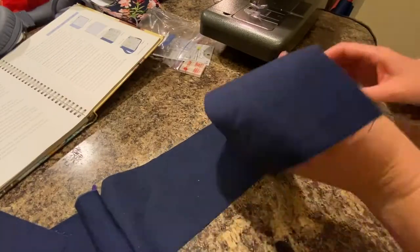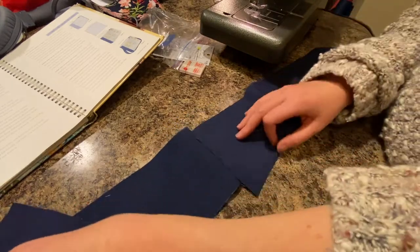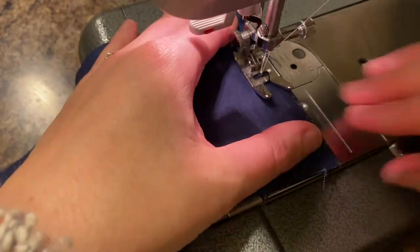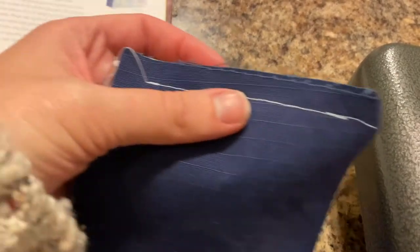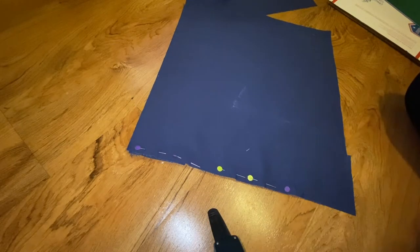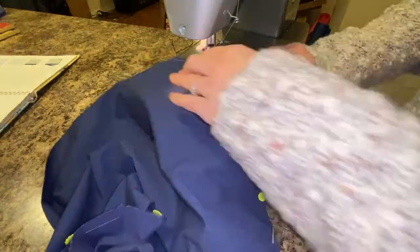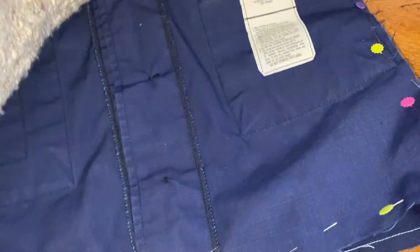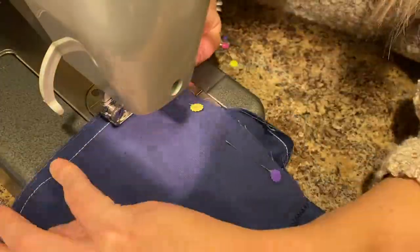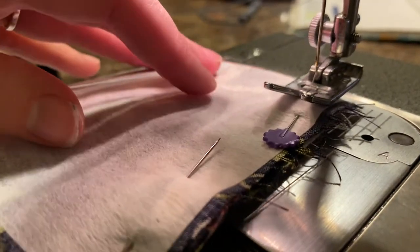First, I took the three 4 by 16 inch squares of uniform fabric, put right sides together, and sewed along the ends to form one long strip, leaving about a half inch unstitched at each end — that makes the next step way easier. I then took the back 16 by 16 inch square, pinned right sides together with that strip, and sewed it on. I finished up the bag by pinning and sewing the front panel onto the bag as well. I then did that whole process all over again with the floral pant material and the interfacing.